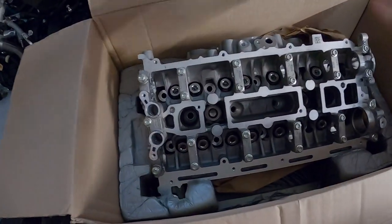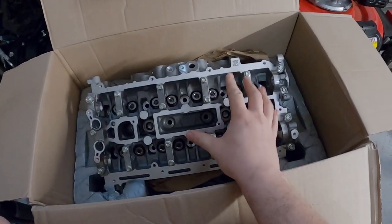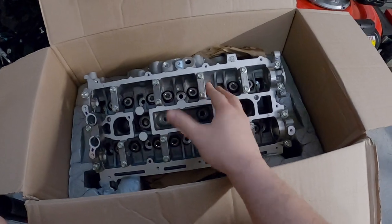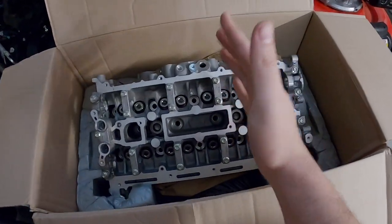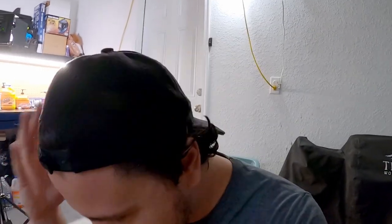It is our new cylinder head — not just any cylinder head. Well, it is just any cylinder head. It's a regular 2.3 cylinder head. No more RS cylinder head. The voodoo, the magic in the RS cylinder head.